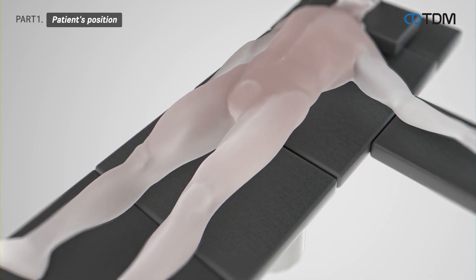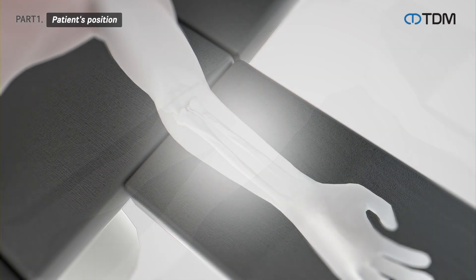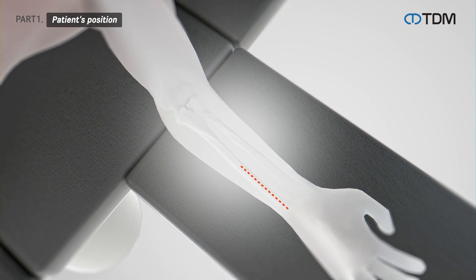The patient is positioned supine and then the arm is placed on the table with the ulnar and radial sides facing up, allowing vertical access to the inner sides of the radius and ulna for the incision.